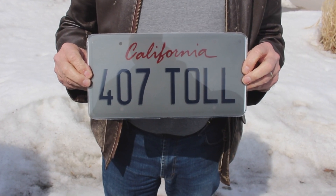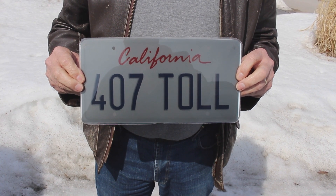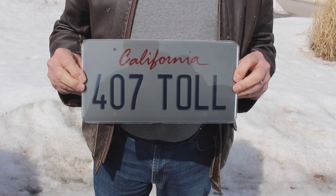This is what the 2.0 from Ghost Plate looks like from the rear when anyone is following your vehicle. From overhead cameras, this is what they see.